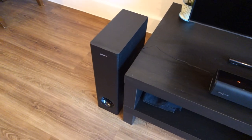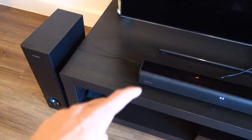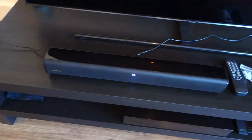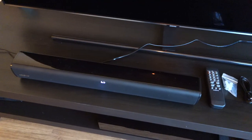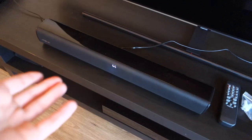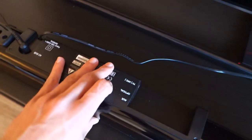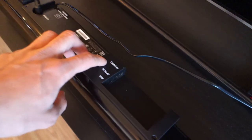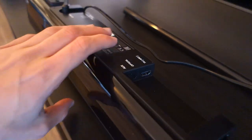First of all, let's talk about the build quality. You've got a dedicated subwoofer that connects via a DC input to the main unit, and then the unit itself has a cable for power. Other than that, you're going to have to connect up the soundbar via wired connections, and the connectivity options are pretty good. You've got auxiliary, HDMI — that's TV ARC — and you've got an optical input.